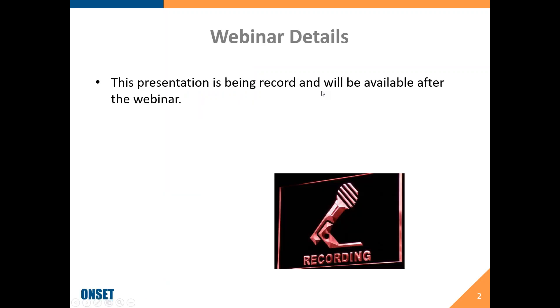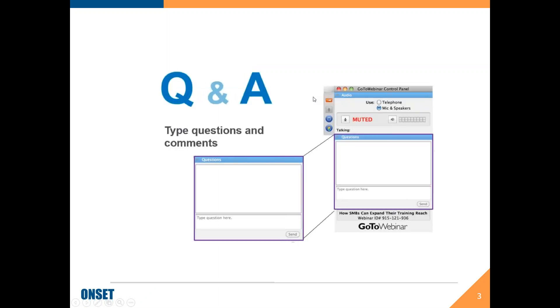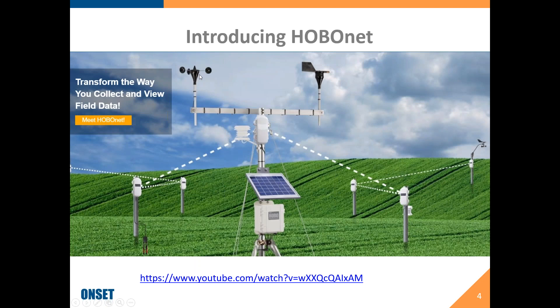We are recording this, so it will be available after the presentation. Feel free to type in questions at any point throughout this webinar. I will try to answer them as I go. I'll probably talk for about 45 minutes or so, and then we will have some time left at the end to go through any other questions. So what I'd like to do here is introduce you to HoboNet.